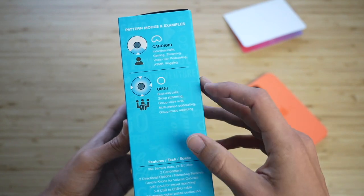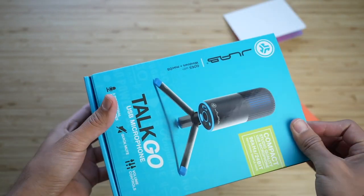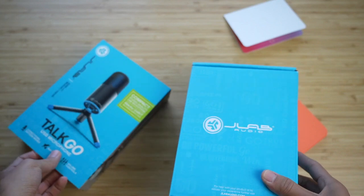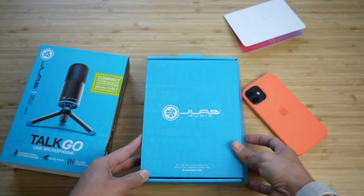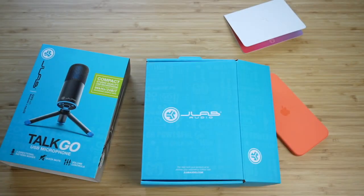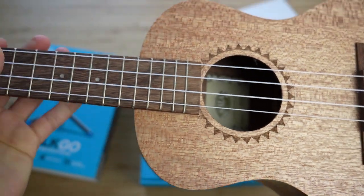I'm going to switch to Omni — it has a light indicator on the bottom to show which mode you're in. Now that I'm on Omni, I'm just going to talk around the mic to see what that sounds like. Then we'll go back to cardioid and I'll grab my ukulele for a musical test.